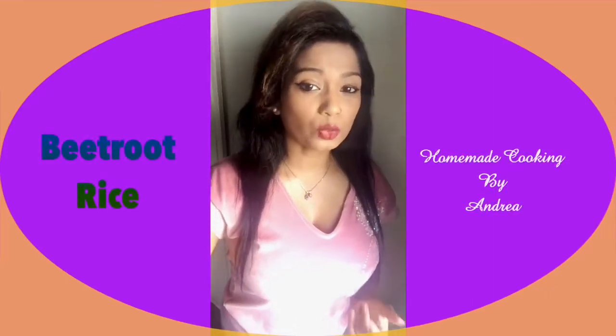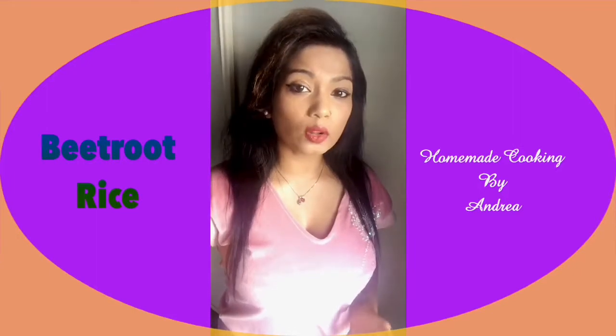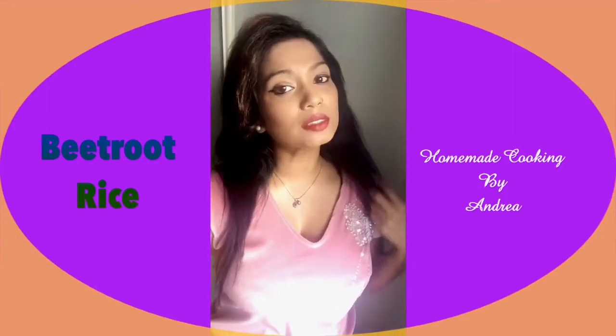Hi everyone, hope all of you are doing fine. So today I'm going to make some very lovely beetroot rice, so stay tuned. Enjoy and also subscribe to my YouTube channel for more lovely videos and recipes. Take care, bye.